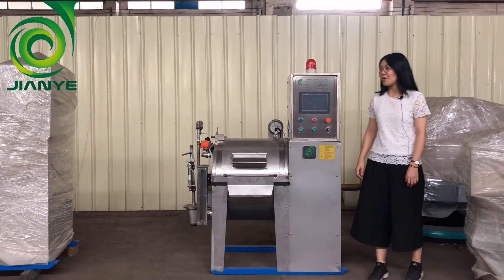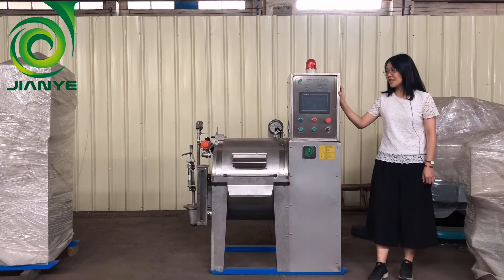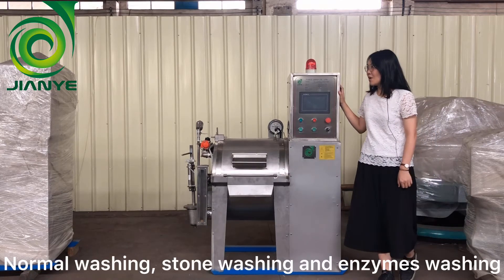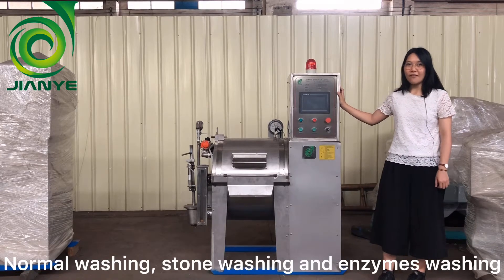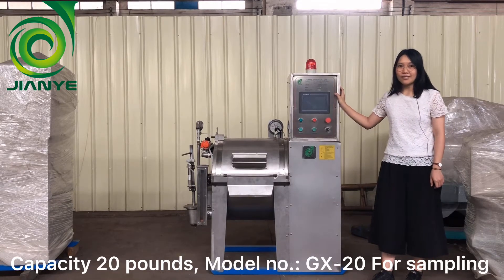Hello, today I want to introduce our industrial washing machine to you. This machine is special for the normal washing, stone washing, and M2C washing. This machine capacity is 20 pumps, and special for the sampling.